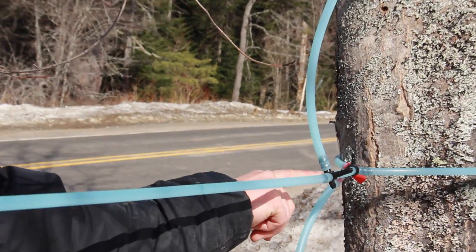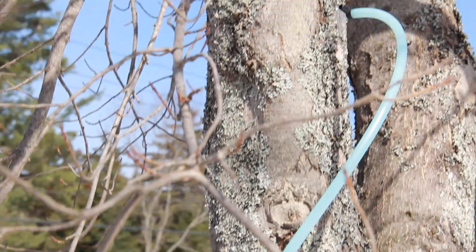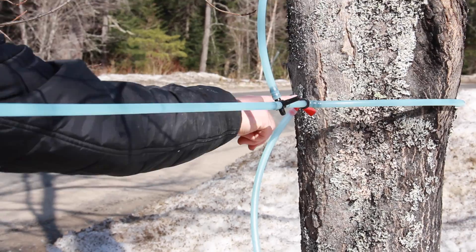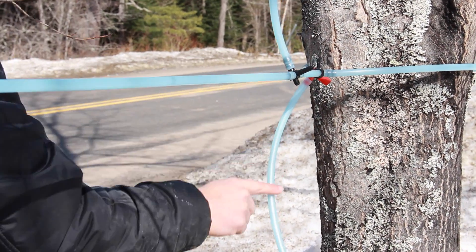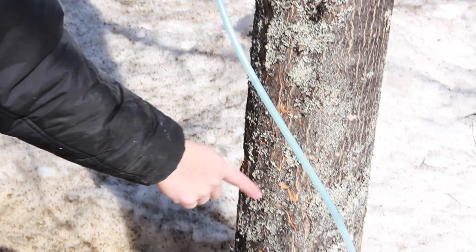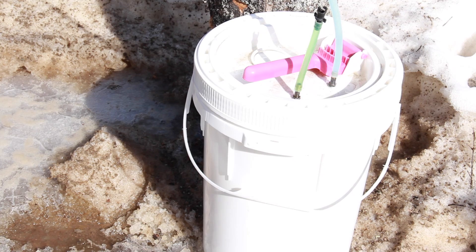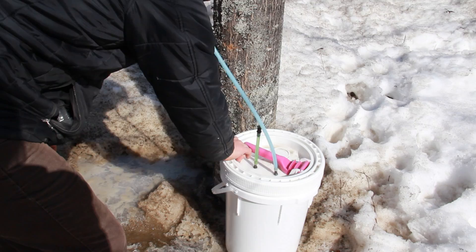It gets to another T which is collecting sap from this drop line right there. It flows down and hits the same type of T as before, with the plug on this side, so it can't keep going — it just comes down and flows right into our bucket. We put a little fitting on the bucket so it goes in and stays watertight.